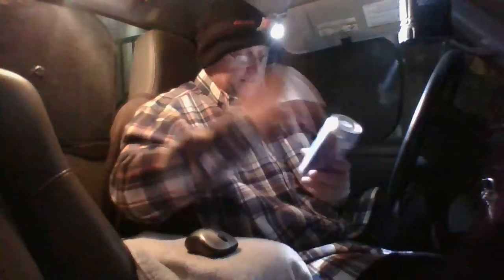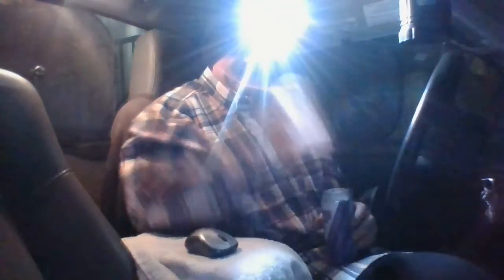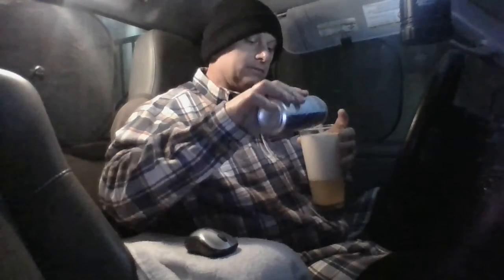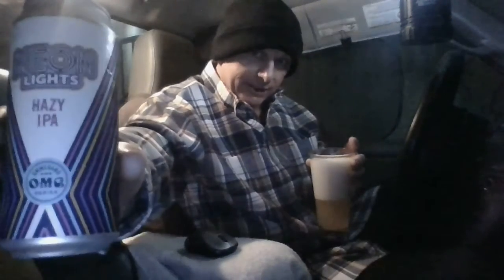Okay, it's really light though. I normally don't go for beers this light. In my experience, any beer lighter than like six percent just doesn't have enough flavor. But we'll see — maybe it'll surprise me. I can smell hops, we shall see.